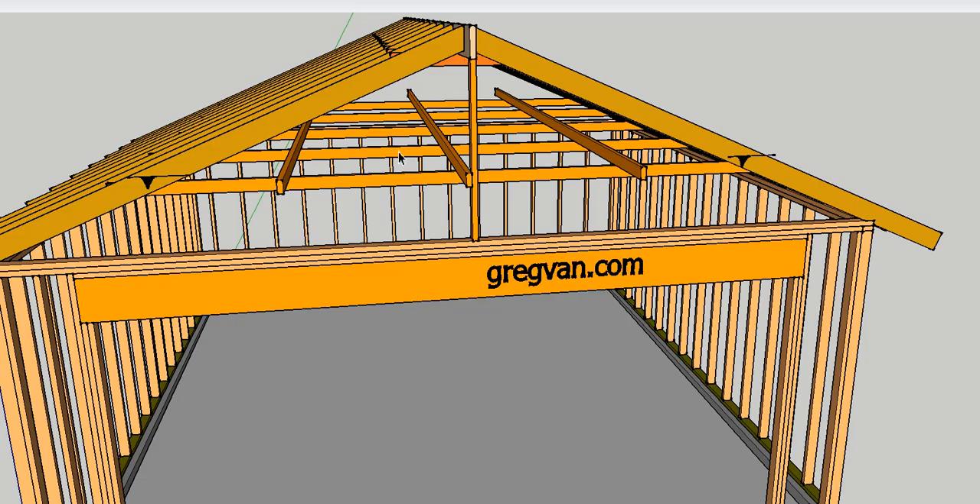You won't see strong backs in every building, but you do see them a lot. In a 20-foot garage you might only have one strong back, or you might have two, spaced at roughly one-third of the span.